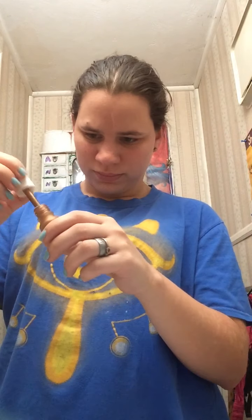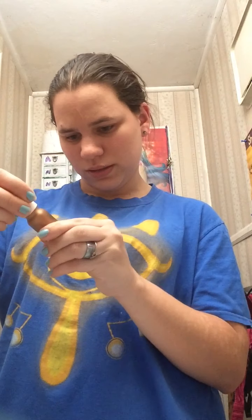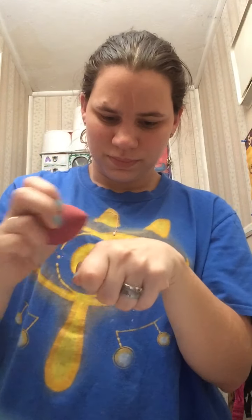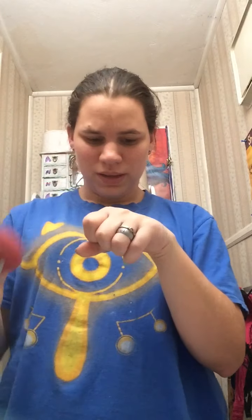This is the Gigi Body Glow, and I have my booty under here, so that's what it looks like. I just blend it in, which is not bad — blends in pretty well. I actually might keep that one. It does give it a little bit of a glow, so I'll probably keep that one.